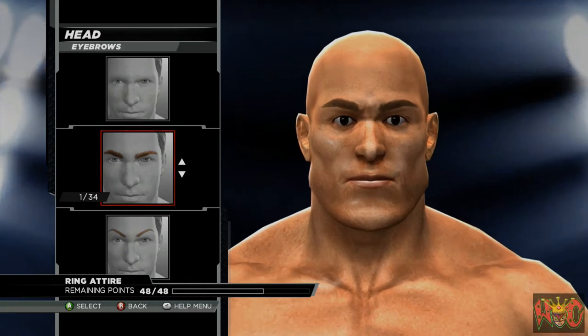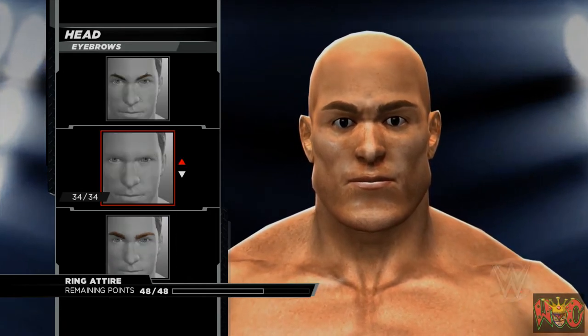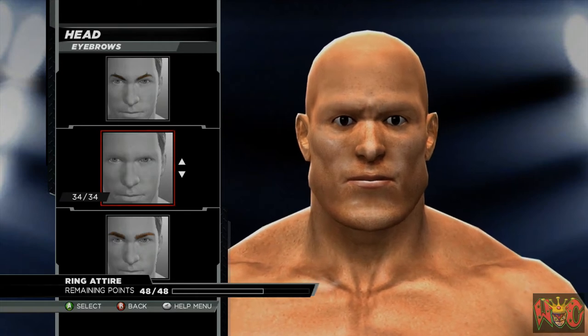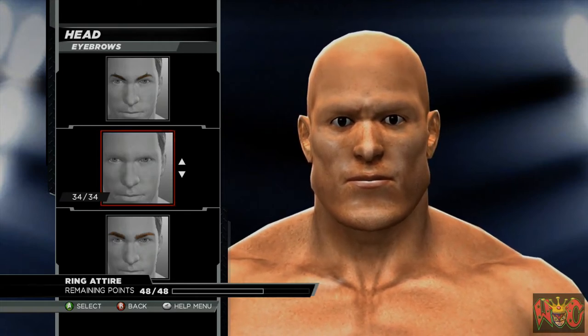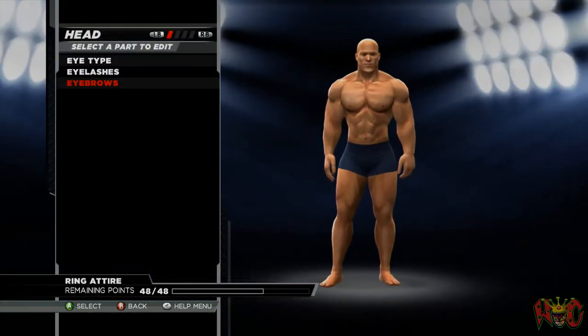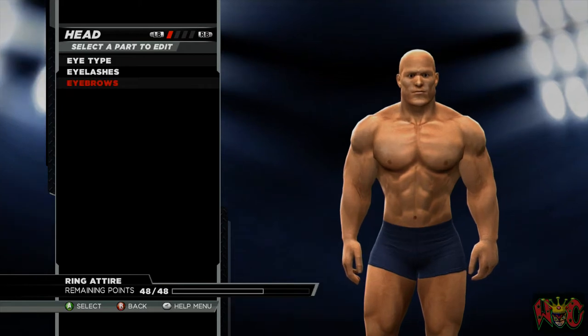Now we go down to eyebrows. Right now it has 1 of 34, but we want to go to 34 of 34, which is no eyebrows. That's what we need, because if you remember from the paint tool, we created eyebrows for him separately.